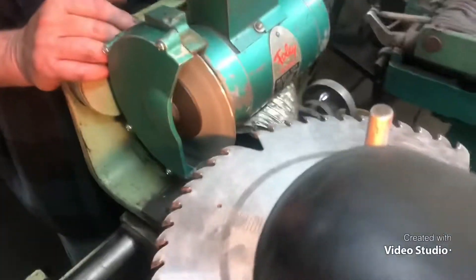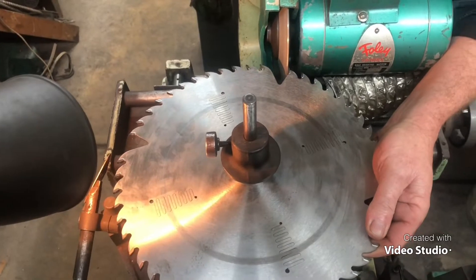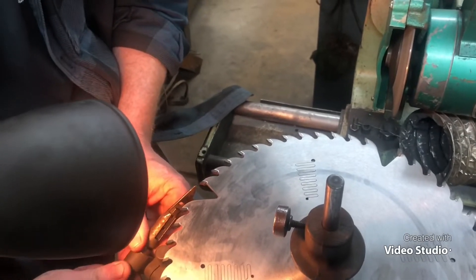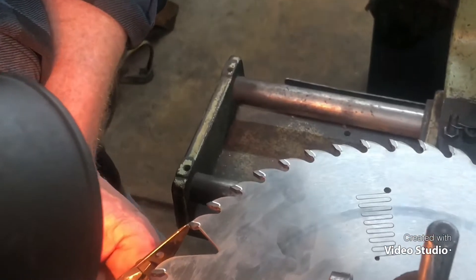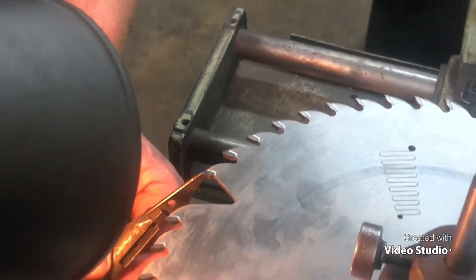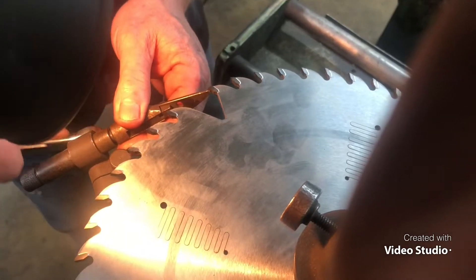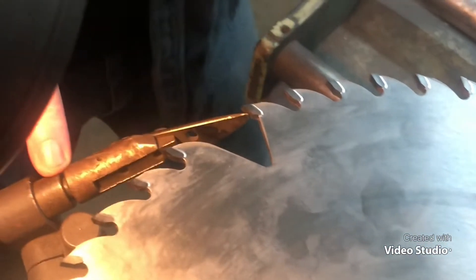It's getting hot. Alright guys, we're going to bring this stop finger in. I think I've ground it a little bit too much. But in order to do this properly, we've got to get this sitting about right there. Tighten it down. I've got my eighth inch, like I always want.